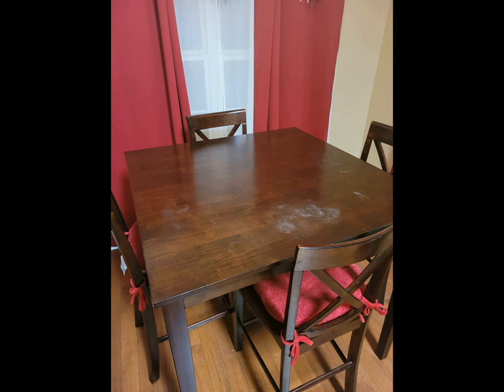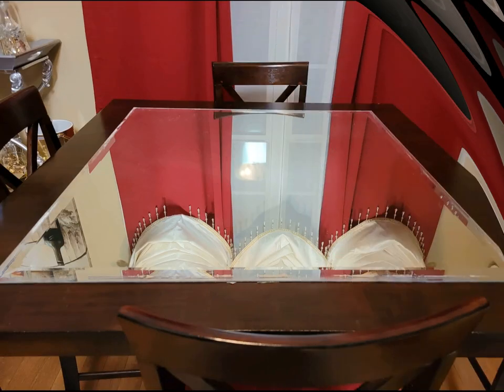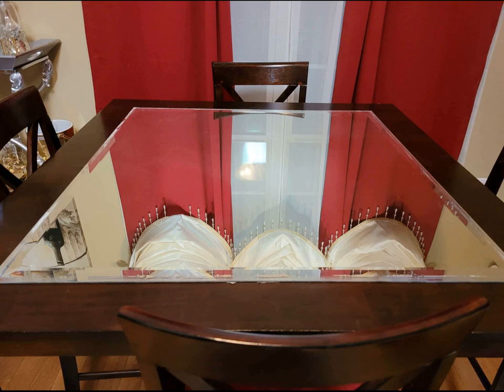In this video I'm going to cover this ordinary looking dining table with a mirror that was given to me when I purchased another item from Facebook Marketplace. I'm going to take this mirror out of the frame and place it on top of my dining room table.